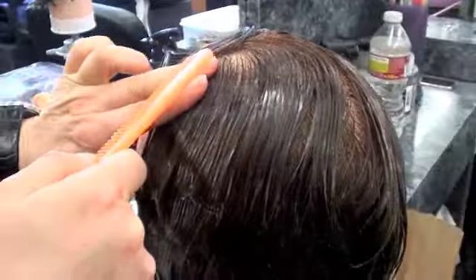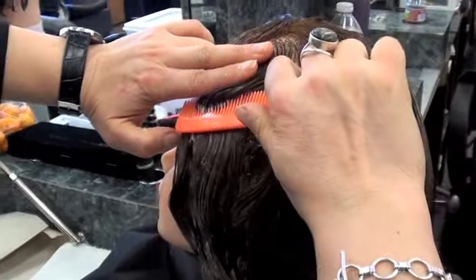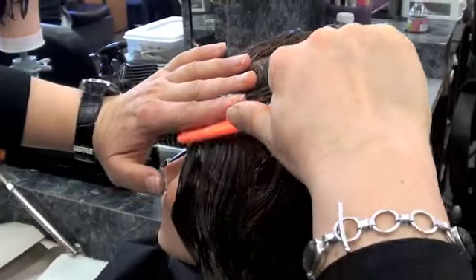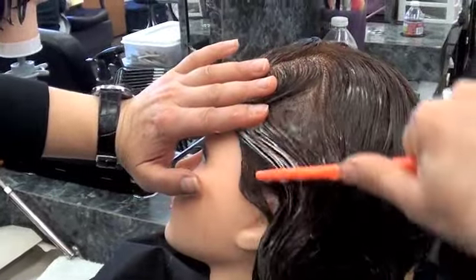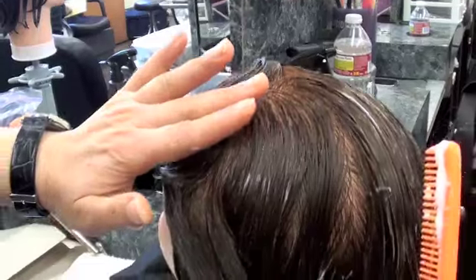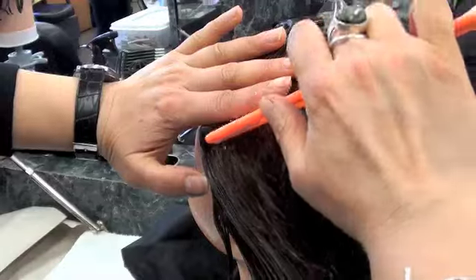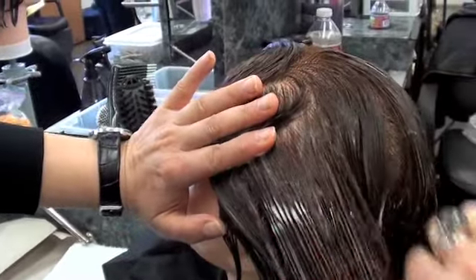Place your fingers under the line and go forward, hold down, hold the hair, and comb all the way back. Then use the other side to comb. Place your finger where the line is, comb, hold, and comb all the way back.